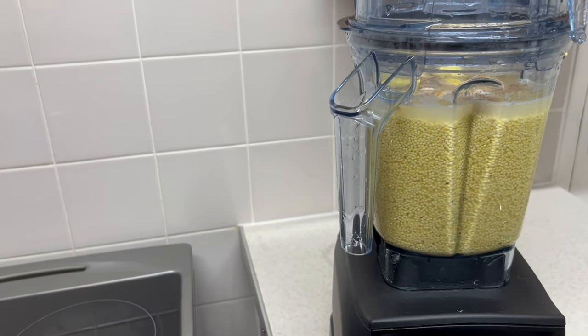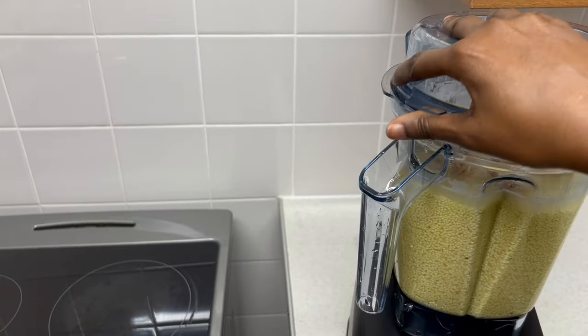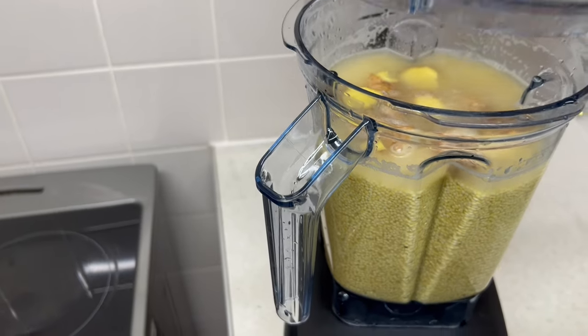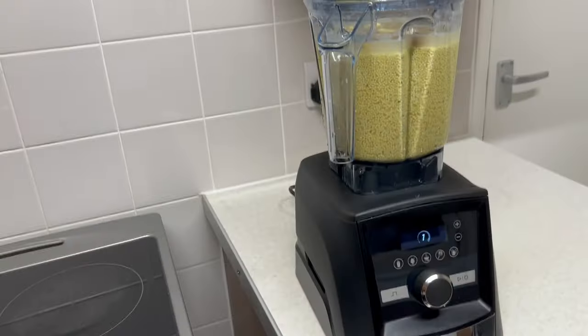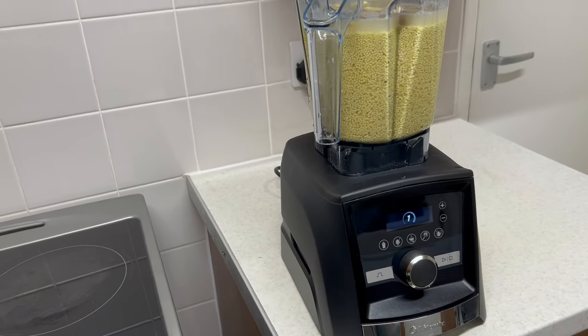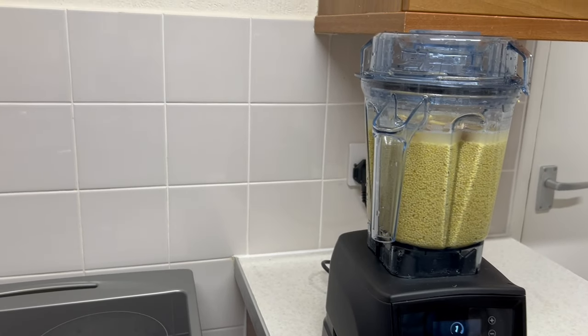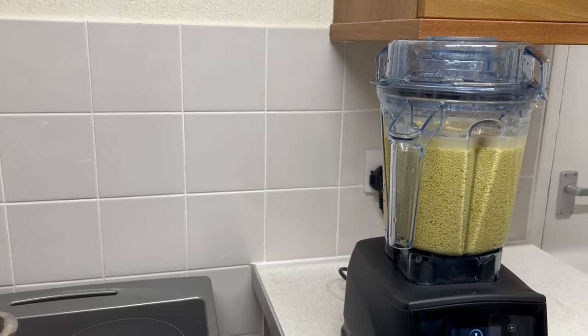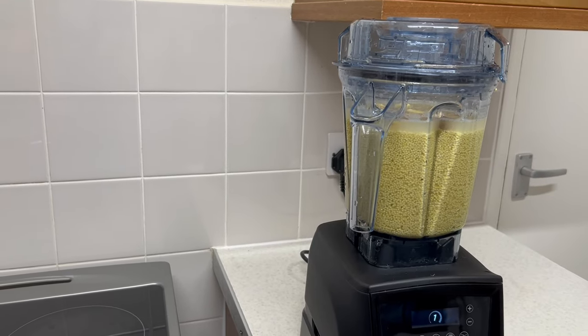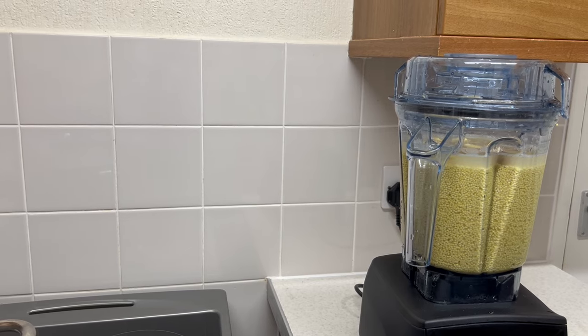I've already soaked millet for two days. I have ginger and water to blend. So I'm blending the millet with my Vitamix blender. With this blender you don't even need to sieve again — you just blend and heat the whole thing. It's going to be a whole meal. You don't need to take anything out.